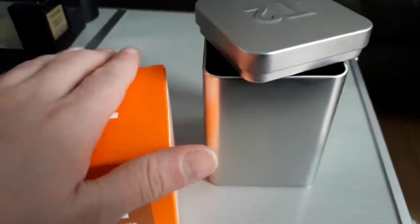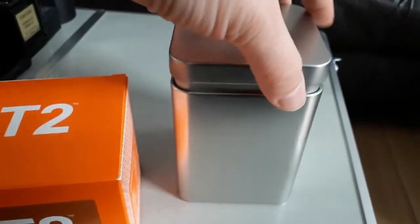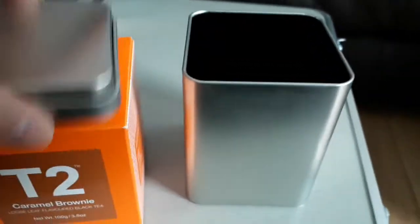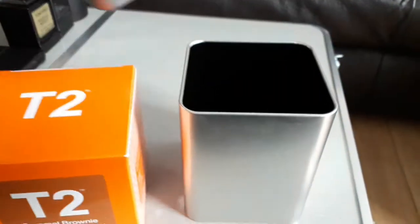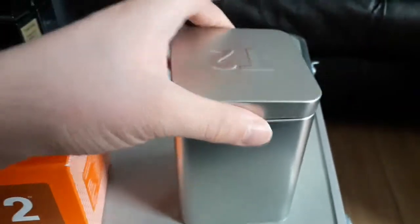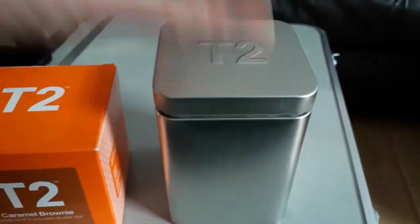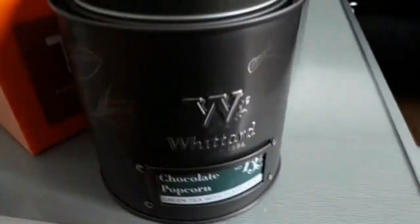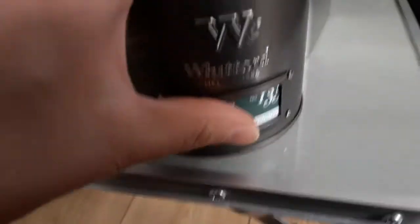What you want to do is put it inside the caddy here, which will keep it a little bit more sealed. You have to either buy the caddy separately or get it on some kind of offer. One issue is that once you put it in here, there's no label on the caddy, and if you've got quite a few of them it's difficult to keep track of what's what.